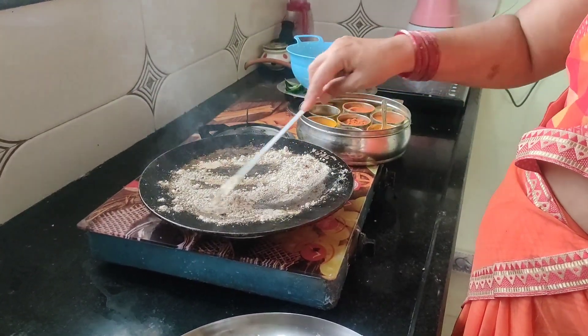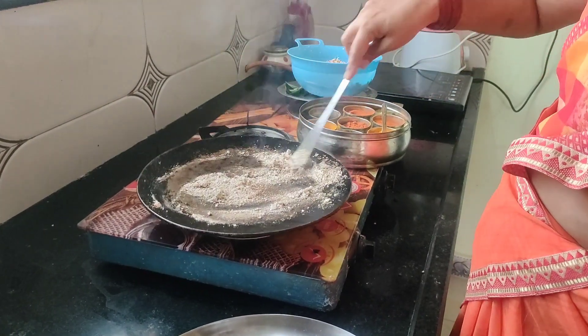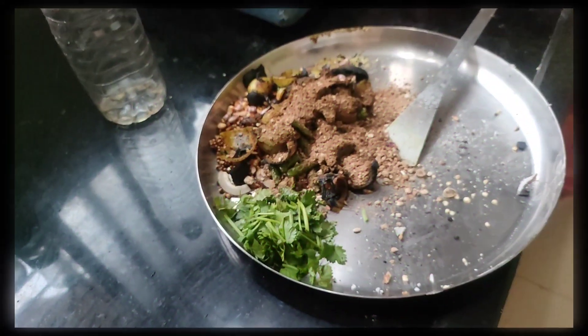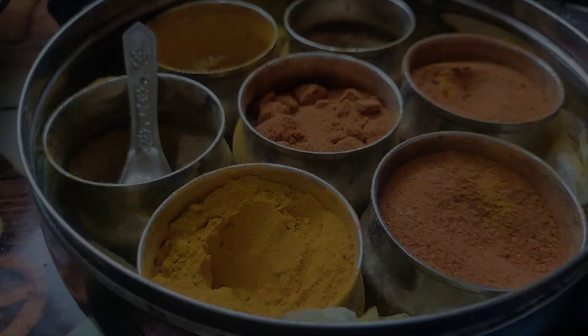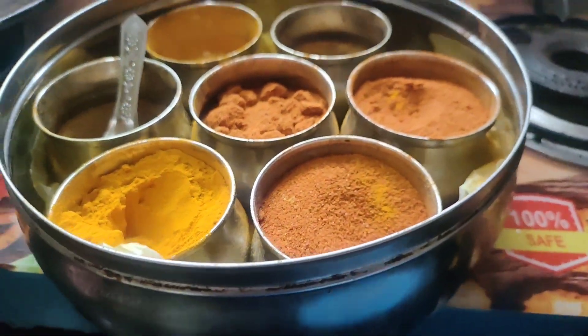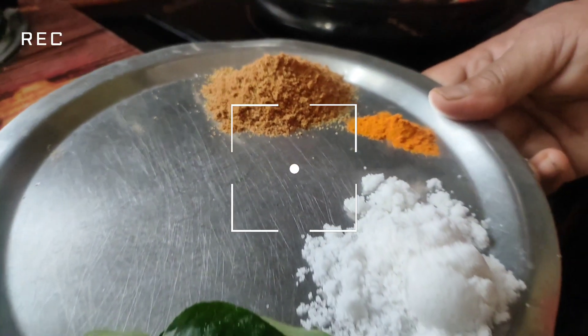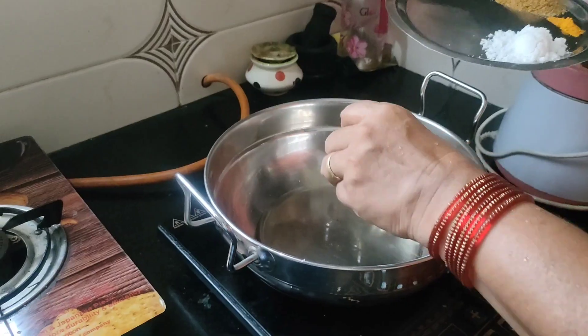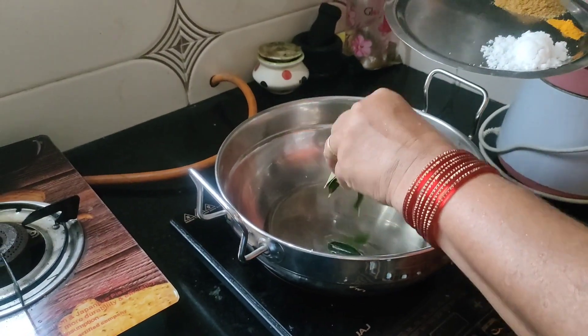I can cook the Iad. Now I'm going to cook the Iad.